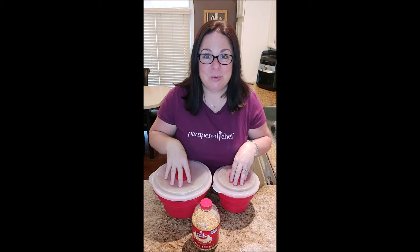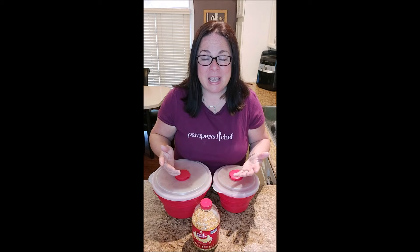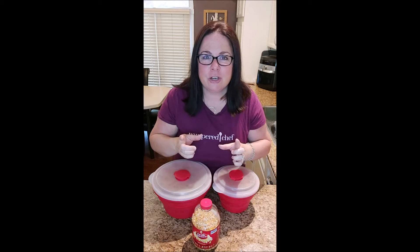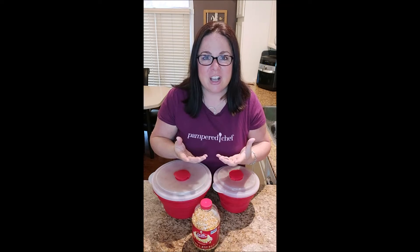We use our popcorn makers probably at least four to five times a week, some nights both of them are going. I wanted to show you how quick and easy it is to make fresh popcorn at home without any of the chemicals. If you've ever bought the bagged microwave popcorn, those bags are full of chemicals — take a look at the ingredients or even open up one of those bags before you pop it and you will actually see what it looks like on the inside.